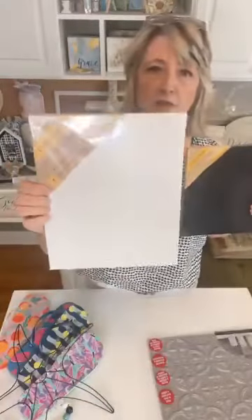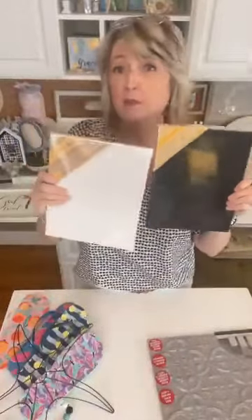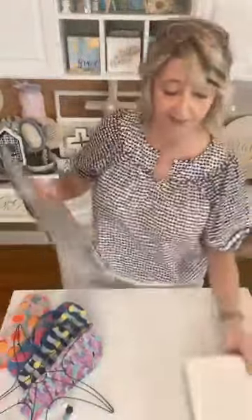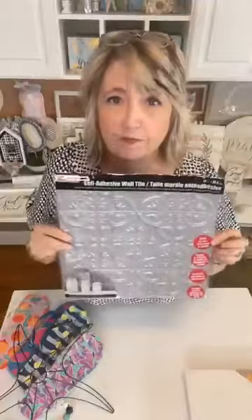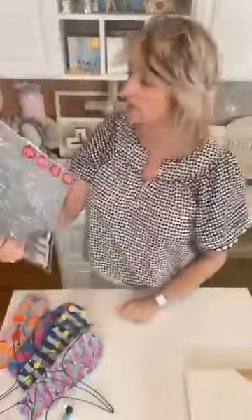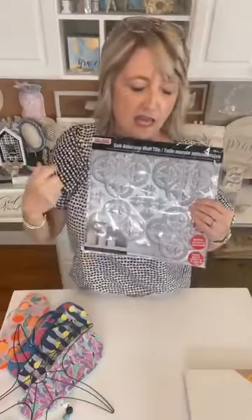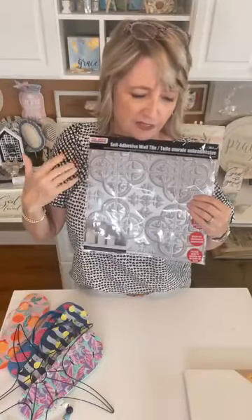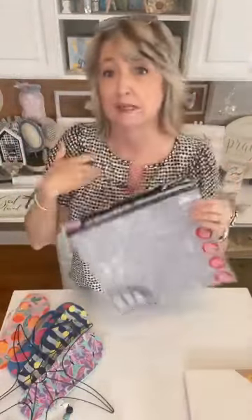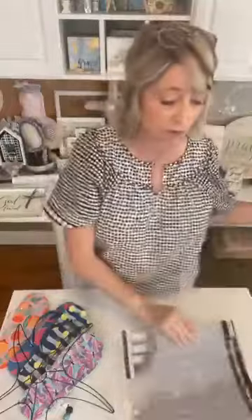Dollar Tree not only has white crafter square stretch canvases — they also have black, and they have them in multiple sizes. Grab one or two because we'll definitely use those for some projects. If you see self-adhesive wall tiles — Dollar Tree and Dollar General both carry these — they're with the hardware stuff like nails and masking tape. Grab a few of those because I'm working on a project with them right now.